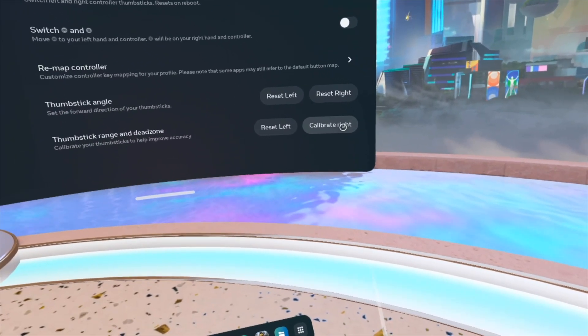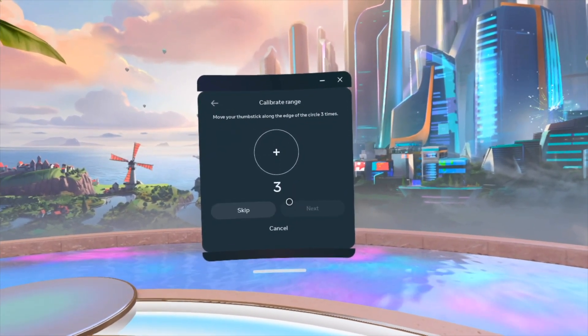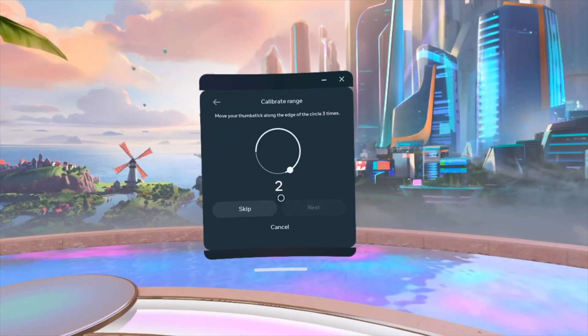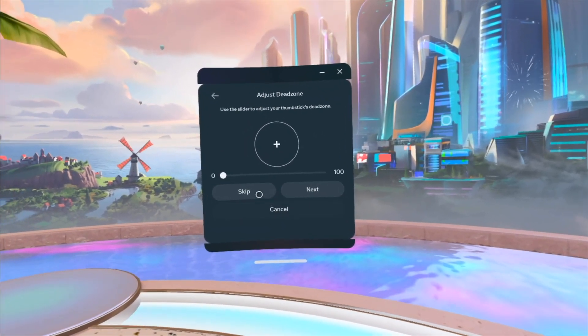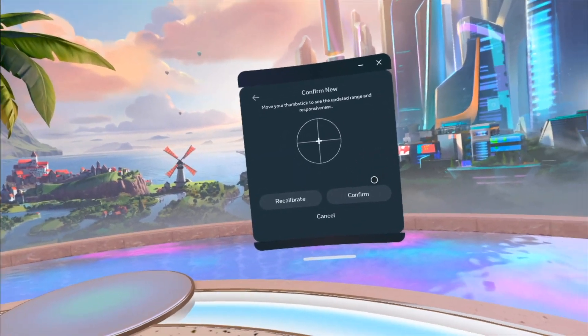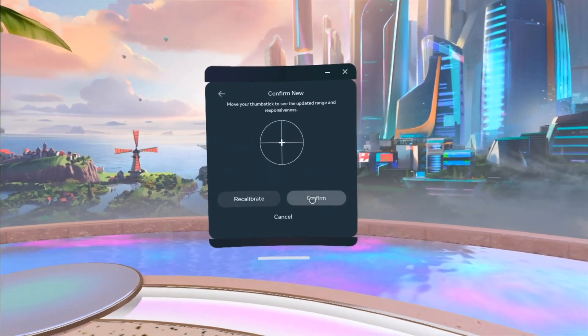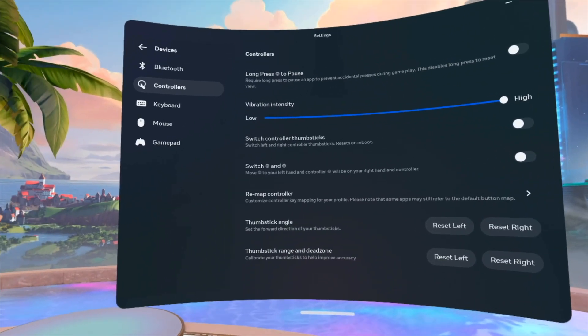I can also calibrate the circle movement for the right stick, so I'm gonna calibrate it and go in circles. I did much better with my right. For the dead zone, some people bring that up for shooting games by the way — it's up to you, you guys can play with this.